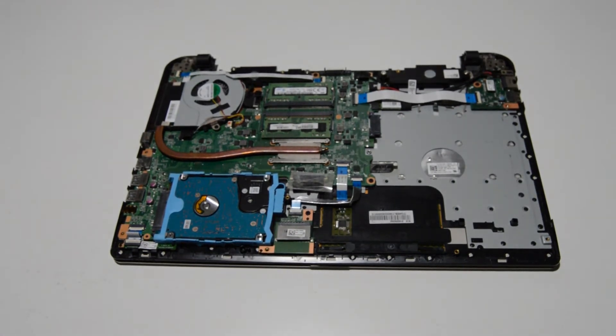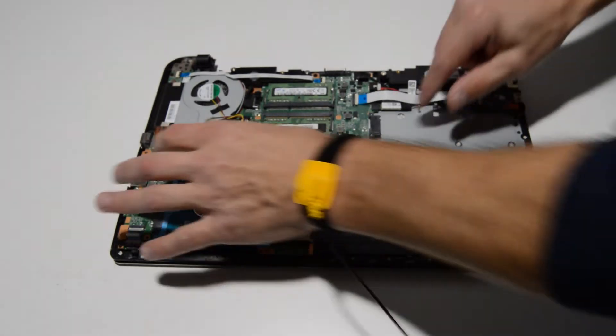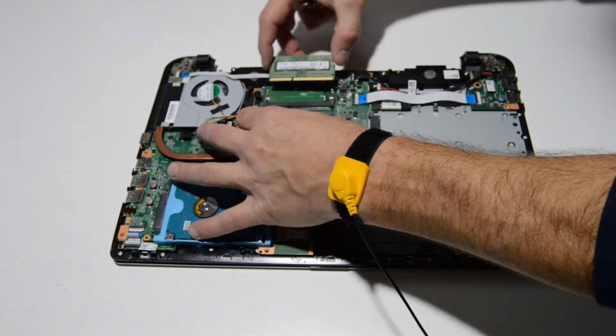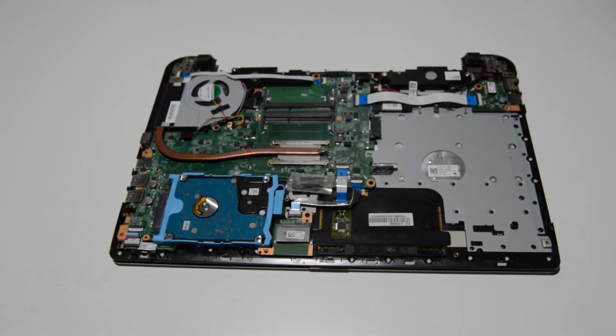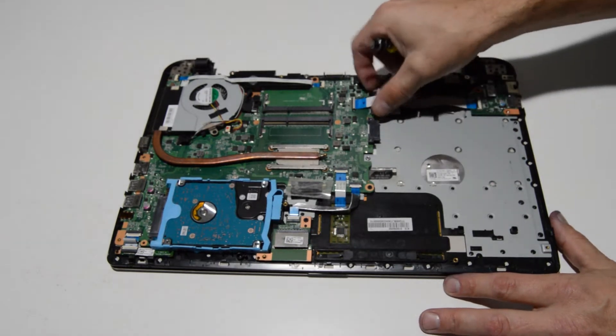Now we have a good view of the hard drive caddy, memory, and all the other parts we need to remove. The first thing we're going to take out is the memory sticks — just spread those little bars and then remove the memory.